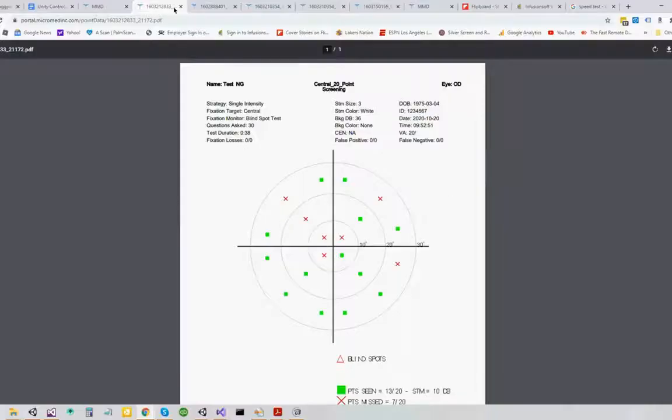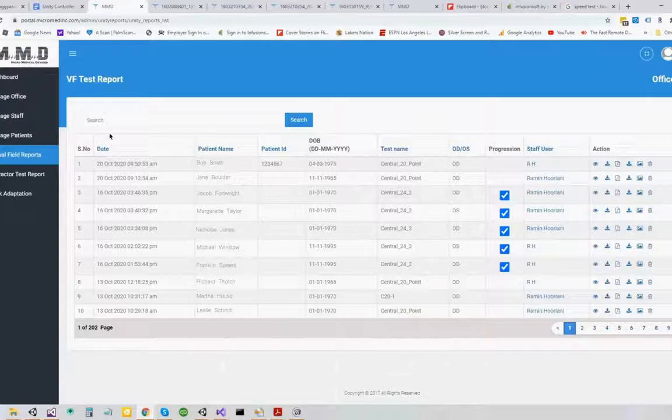Data from all tests and screenings can be accessed from anywhere in your practice as well as exported directly into your electronic health record system.